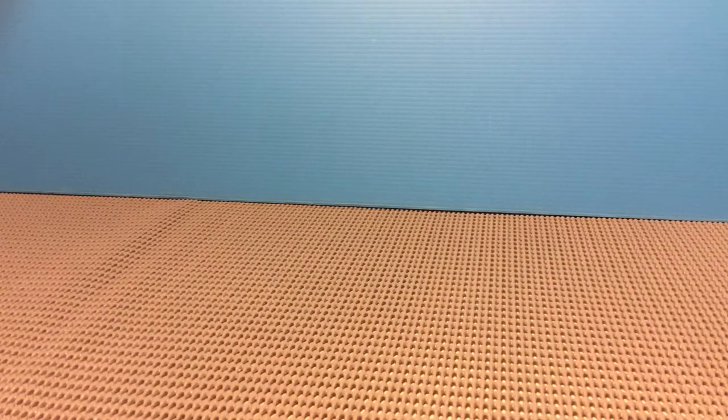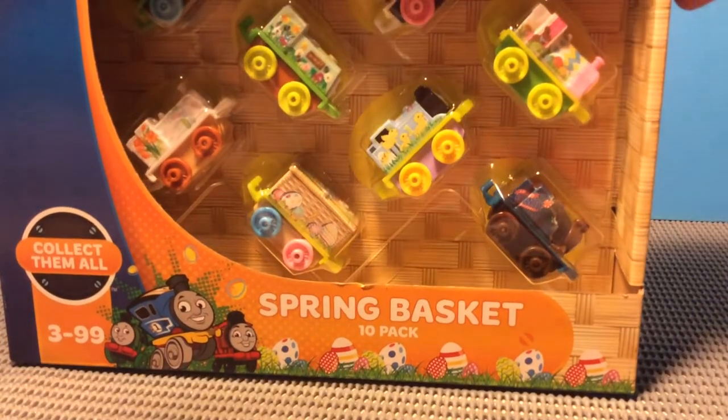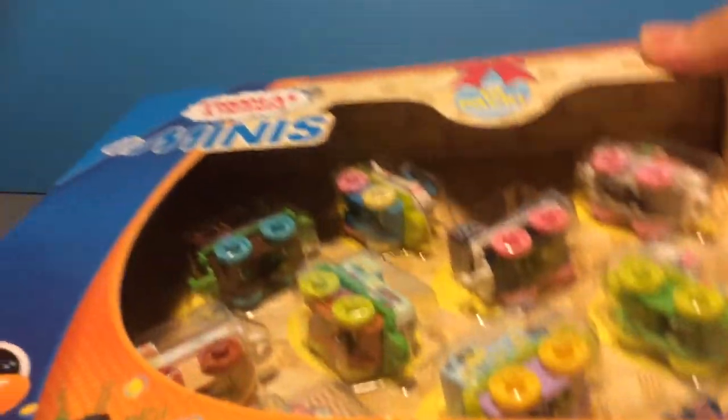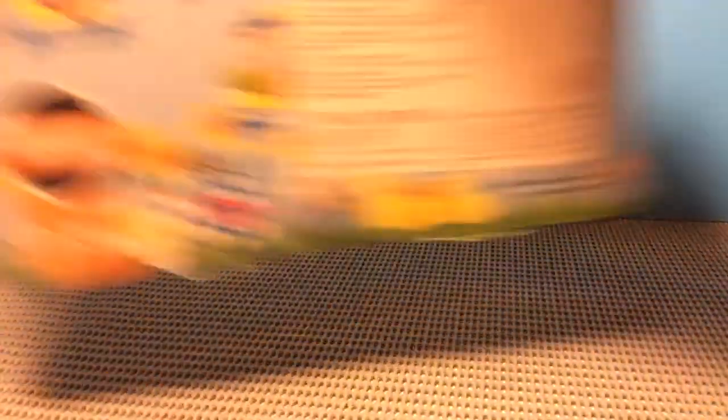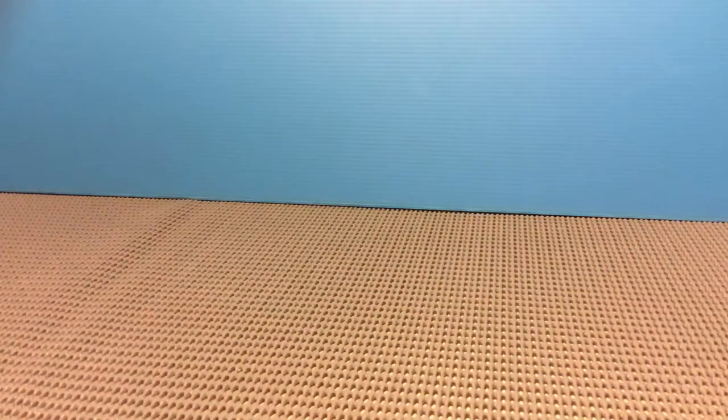So the first item that I got yesterday is this one — the Thomas Minis Easter Basket Pack. It's very nice because I just saw it in stores and I immediately wanted to buy it, so yes, very interesting.